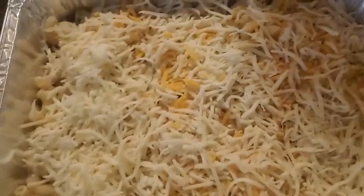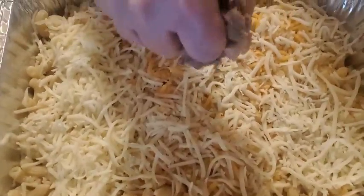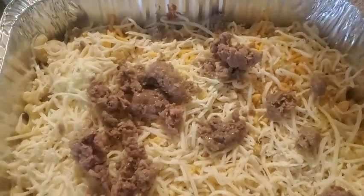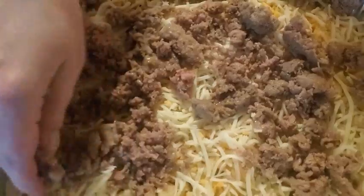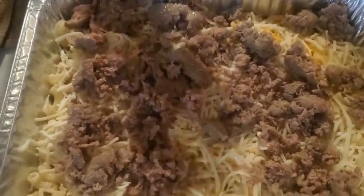The next thing we add is ground sausage. What I did was I took Italian sausage from the store, took it out of its casing, browned it up first on the stove, and you want to put that right over the cheese.